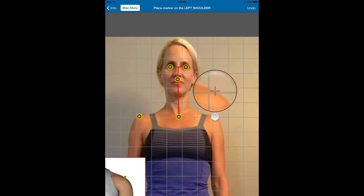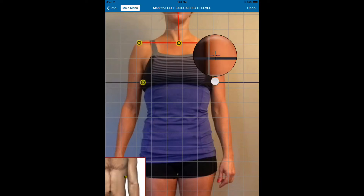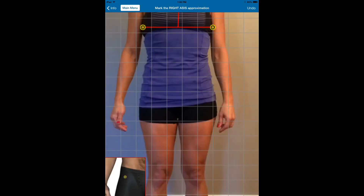Next, we're going to come in right here. This is the place where a lot of clinicians or fitness trainers make mistakes — approximately the level of thoracic number eight, which is more in this region up here, like the mid-back, mid-chest area.